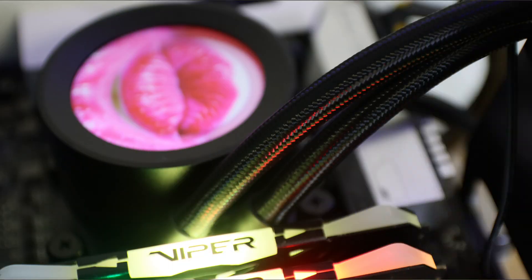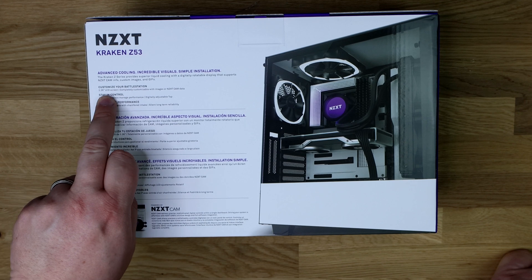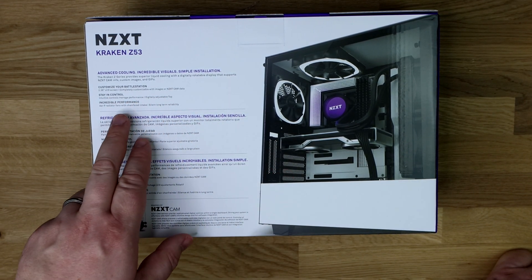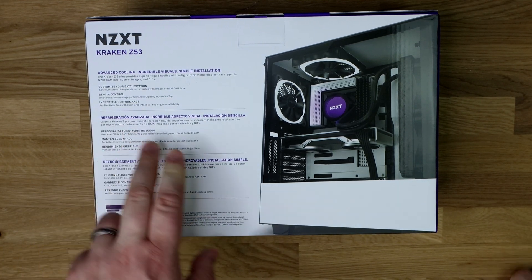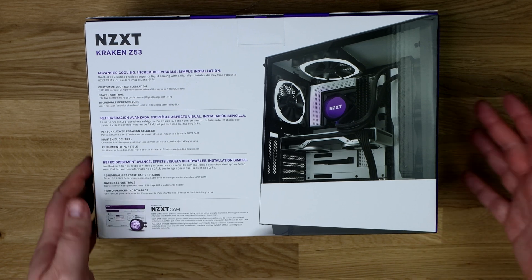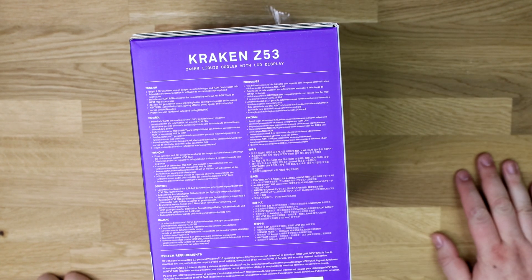On the back it gives you a bit more information, but again only part of it is in English. It basically says: customise your battle station with a 2.36 inch LCD screen using the NZXT CAM software. Stay in control. Incredible performance — we're going to check its cooling performance in a few minutes. And then the other side of the box has all your different languages repeating pretty much what's already been said.